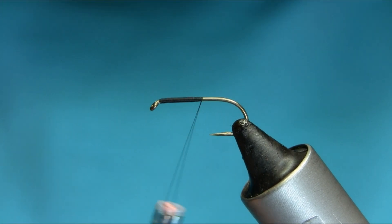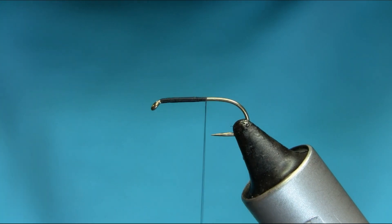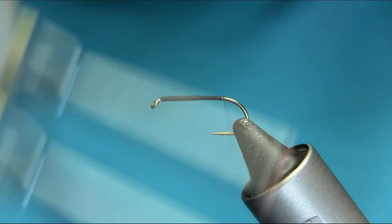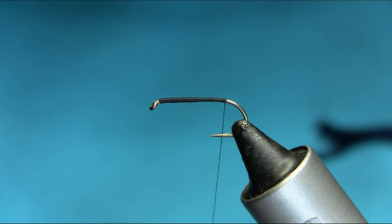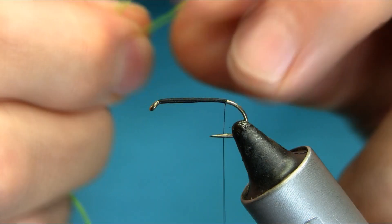All the way to the bend. Just before you get to the bend, just stop there and do a couple of turns. For the tail, this is the Glow Bright number 12, fluorescent green thread.